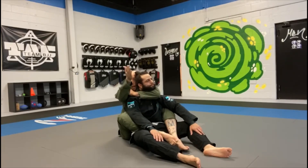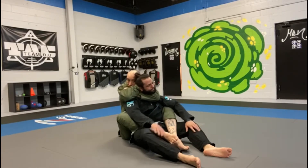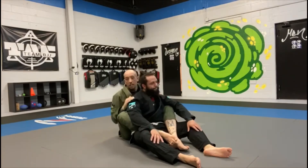Once the elbow is lined up with his chin, I pull my bottom hand out, bringing my bicep to my hand. The back of this hand is going to swim behind his head, then I bring my head forward to lock that hand in place. From here, I squeeze my elbows together and pull them towards my chest to finish the choke.